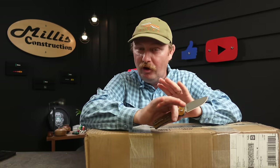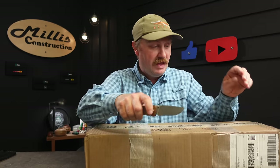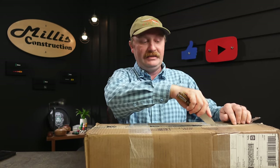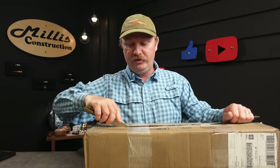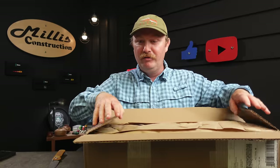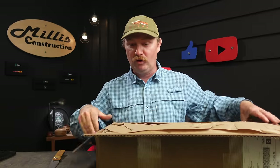Hey guys, welcome back to the channel for one of my favorite things to do — a KC Tool unboxing. KC Tool just announced they have all this new Wera stuff in stock, and I kind of went nuts. I've wanted some of these things for a while, at least in other versions, and now that they've come out with new versions I thought what better time to do some unboxings and add some more cool tools to the collection.